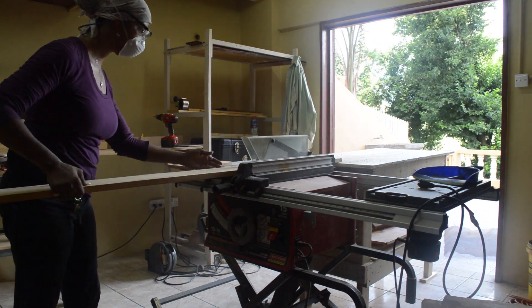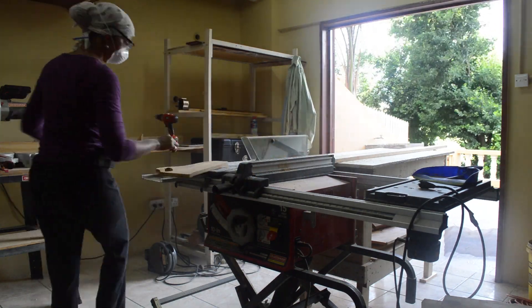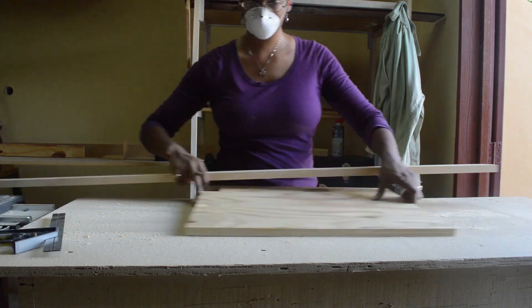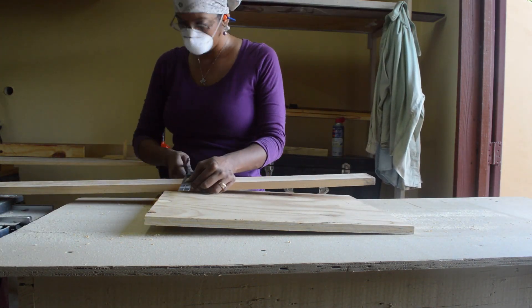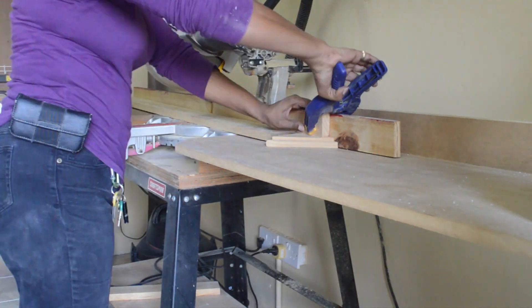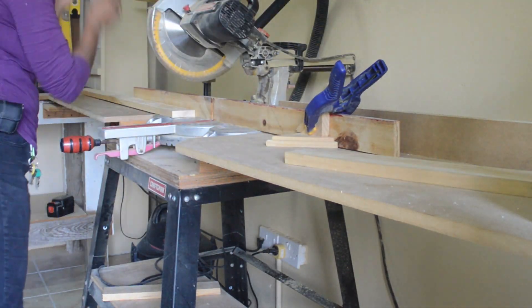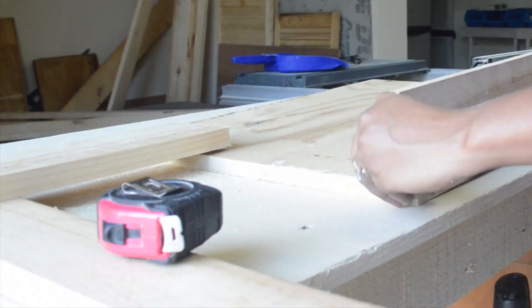I'm ripping the piece of wood to get our pieces to make the box. I'm taking the measurement now for the long ends of the box. That piece of wood on the table is actually the dimensions of a regular beehive box.